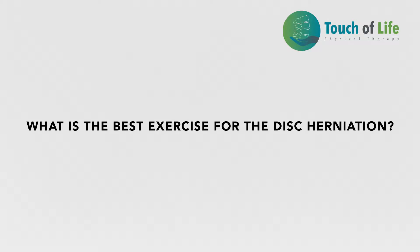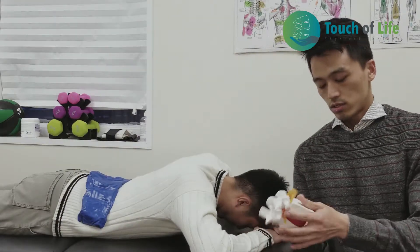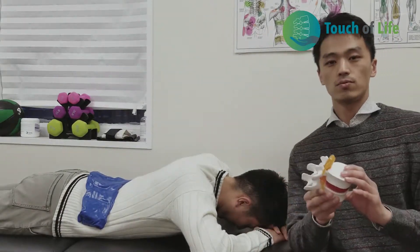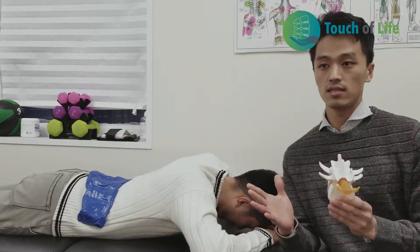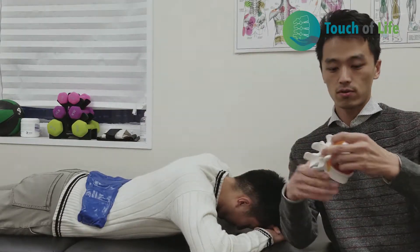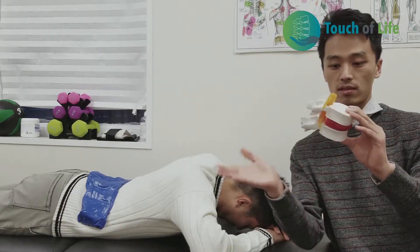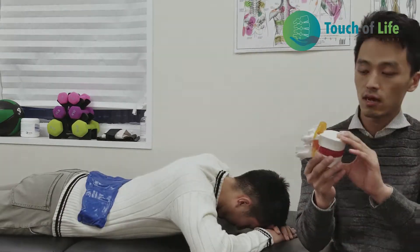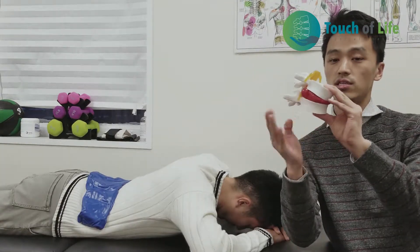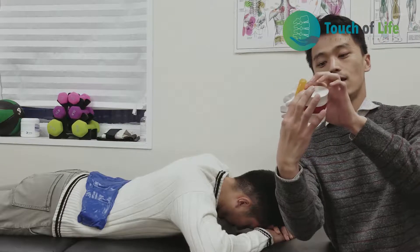I'm going to show you the best exercise for disc herniation. I'll let you know the basic principle of how to put your herniated disc back to the normal place. As I told you before, if you are bending forward too much — repetitive movement of bending forward or slouching for a long time — that's pushing your disc backward. So we've got to do the opposite: we've got to bend backward.